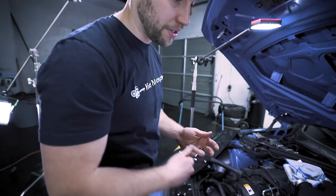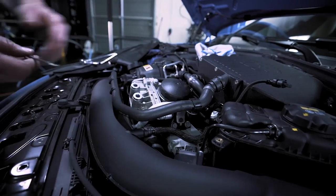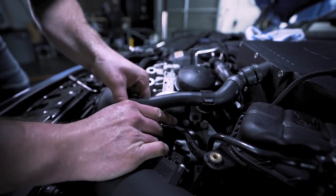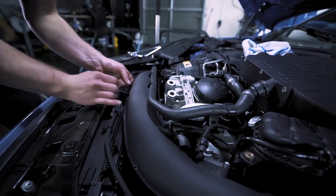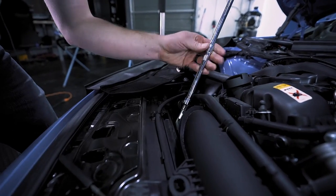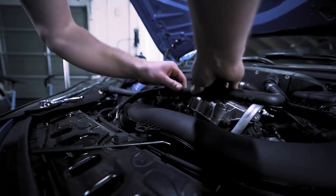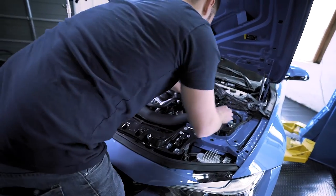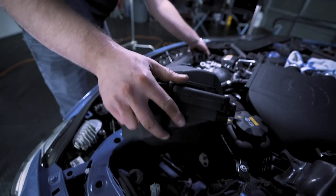Next we're going to remove the rest of the intake, which is pretty much repeating the other side. Remove our sensor, then over here press on the rigid sides of this connection and that'll pop off just like that. Over here just pinch these two together and that'll pop off. Take your 6 millimeter and loosen the hose clamp, remove our coolant line, then go over by the air box and carefully lift this up — the whole thing will come free.